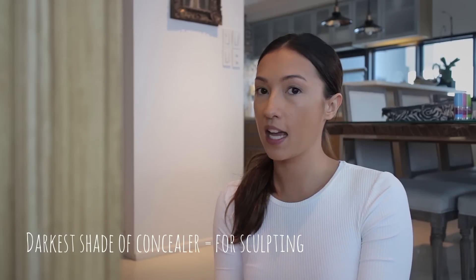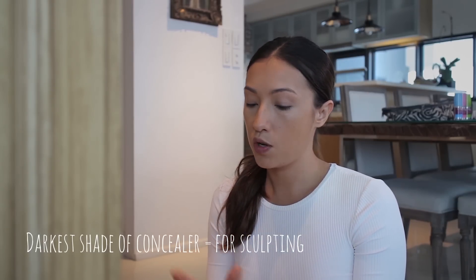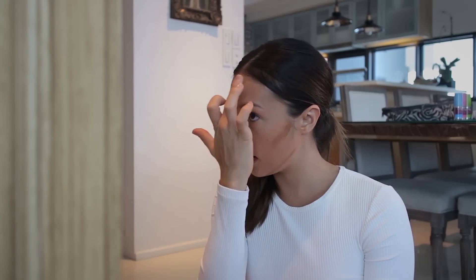Now we're going to the darkest concealer to do the actual sculpting of the face — you can use liquid foundation or a dark concealer. Draw the line under your cheekbone, then on your jawline, and around your forehead — basically all around the perimeter of your face — and then we're going to spread that.